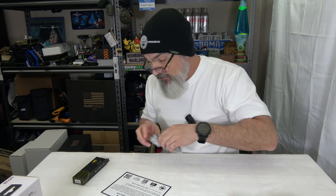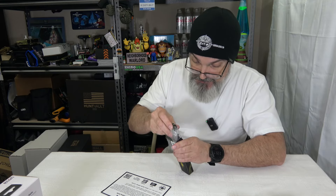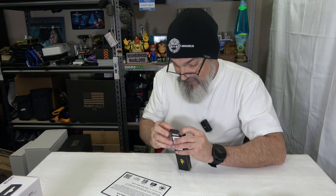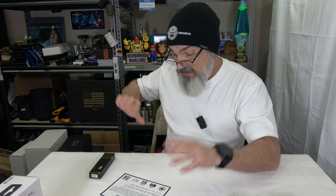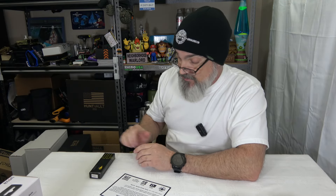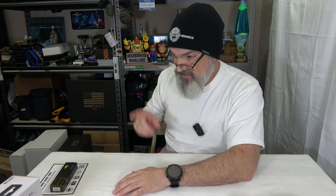I want to keep it, but we'll let you guys have a chance to win it. This thing carries a roundabout value on the internet of around 60 to 70 bucks — and I'm giving you a chance to win it for absolutely nothing. Well, you've got to do something, but we're going to talk about that in a second because I'm going to spice this giveaway up.